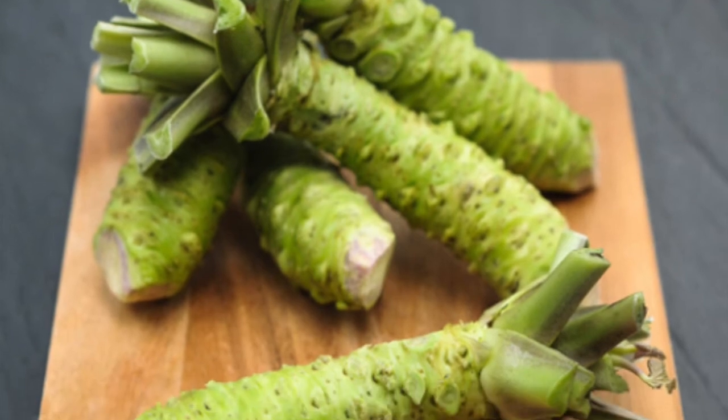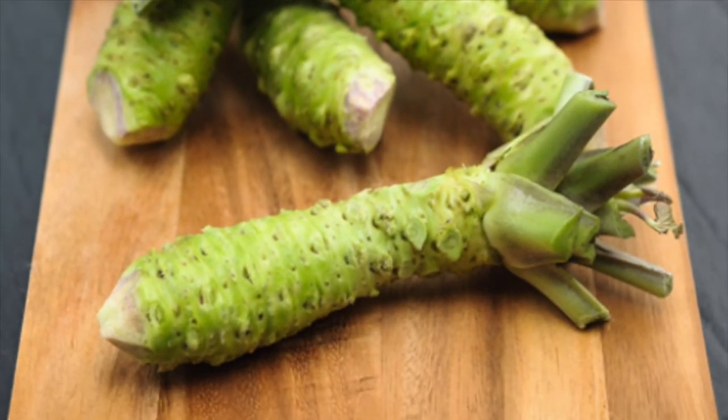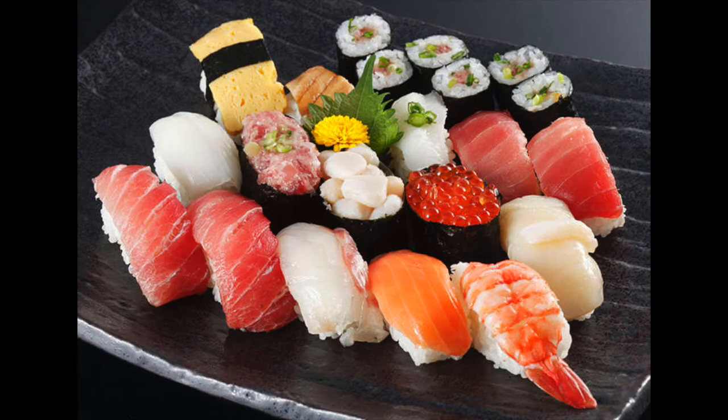But if you're a wasabi lover, it's all yours. So next time when you go to a sushi restaurant, remember these tips. Thanks again for watching guys, hope you enjoyed this video. Give it a thumbs up if you did, don't forget to share, and I'll see you guys next time.